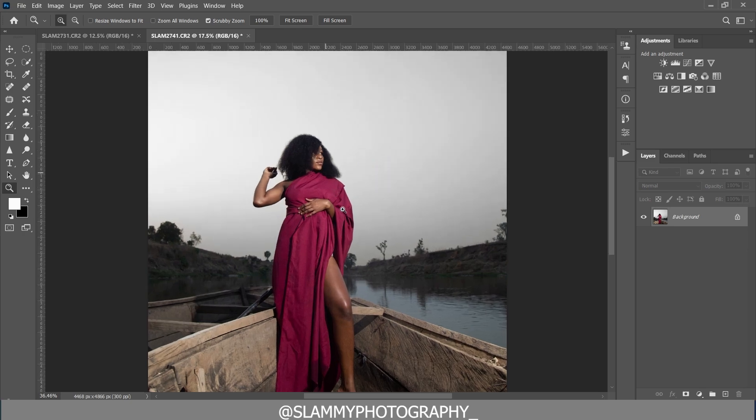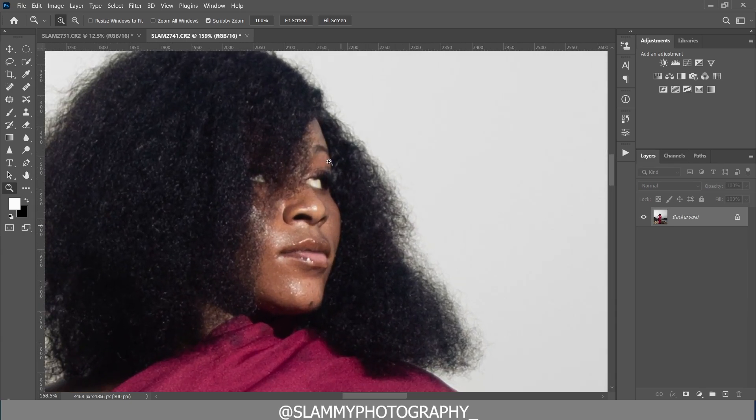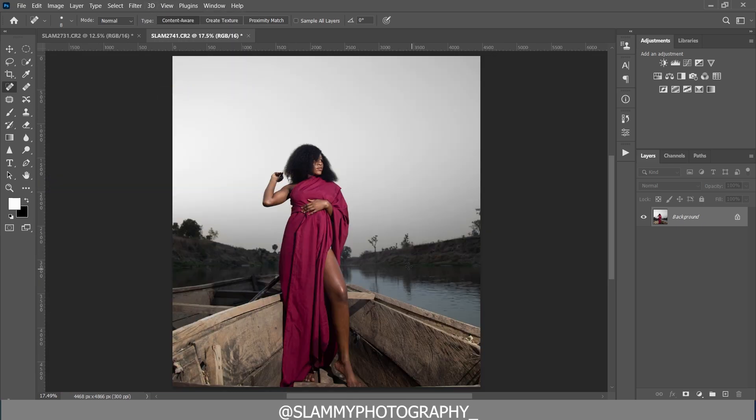If you zoom all the way to the face of this mother, you can see there are sweat spots on her face. We are going to use the healing brush to remove those sweat spots and any acne or pimples on her face — we are going to remove them as easily as this.